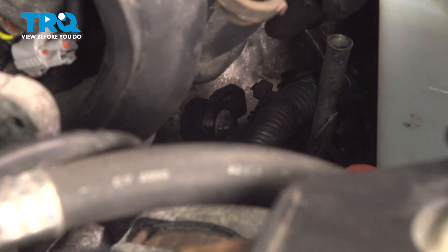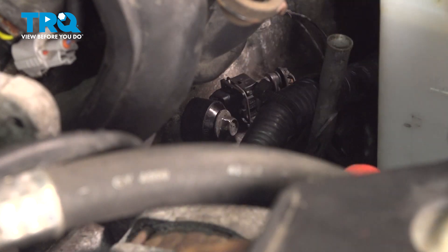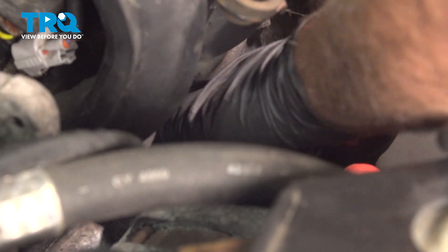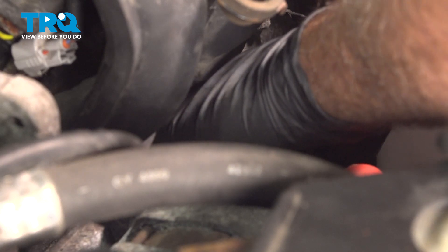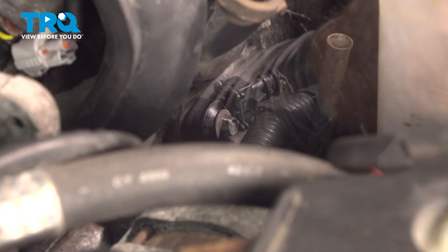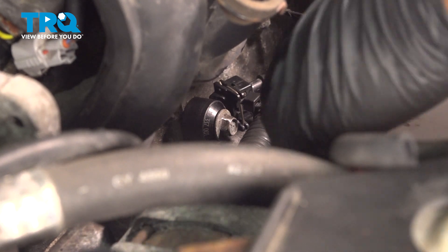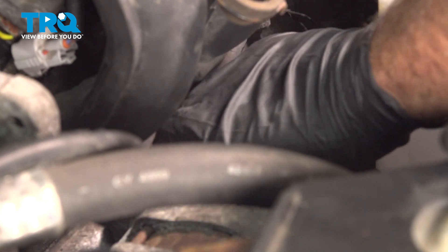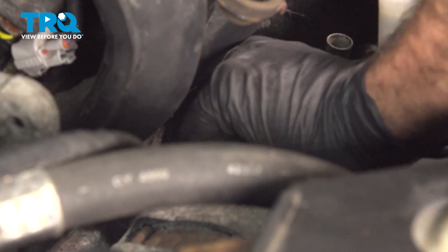Go ahead and install your harness here — just press that connector on. I ended up using my pick to push in on that clip and then slide it on, and it popped into place, snapped into place. We have our little retainer here for our wire harness — go ahead and line that up and press that tab into that bracket to hold that harness.